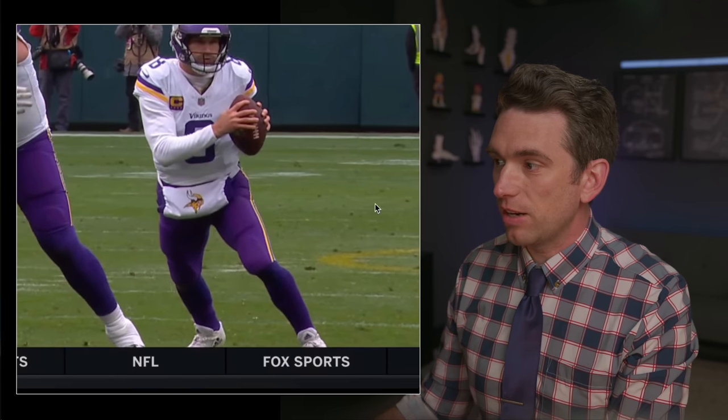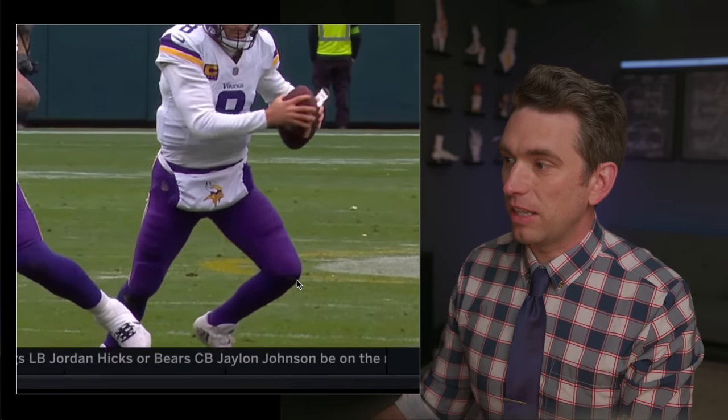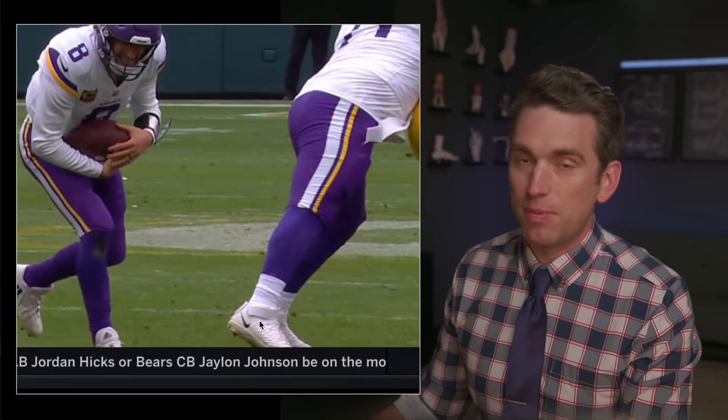Here, as Cousins is getting ready to plant with that right foot, we see that reverberation kind of go up through his right calf. Right here, if you pay close attention, we see him plant — he's dorsiflexed — and then we see that sudden little pop, and he kind of picks up that right leg like something immediately happened that he felt.